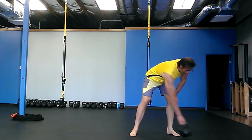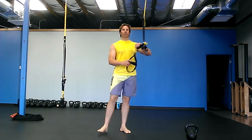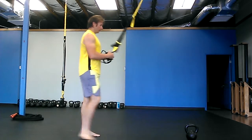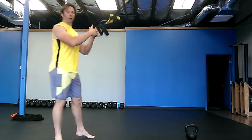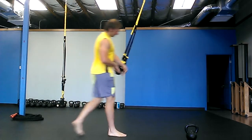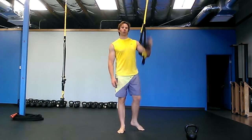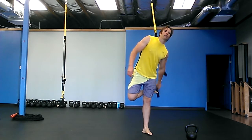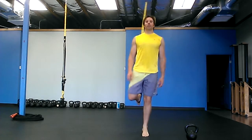Start out with the single handle — the mustache handle — so you're going to grab and hold on to the one handle and pull on it. The easiest way I find to get into it: if you're going to start with your right leg, hold it with your left hand, put it behind you, and stick your foot in it. Pretty easy.